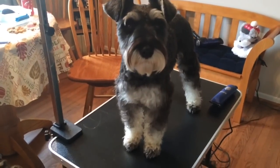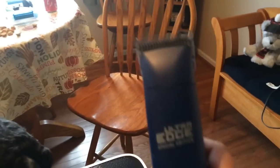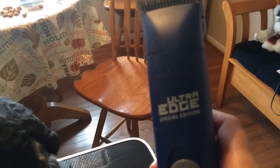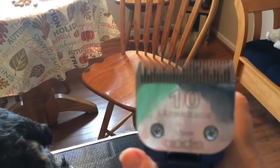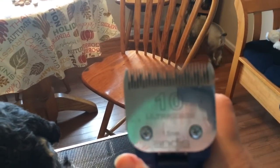I've got Miggy all nice and dry and brushed out nicely. I've got my clippers here — I use the Ultra Edge special edition disc clippers and I use the number 10 blade for the whole grooming. I don't change blades.